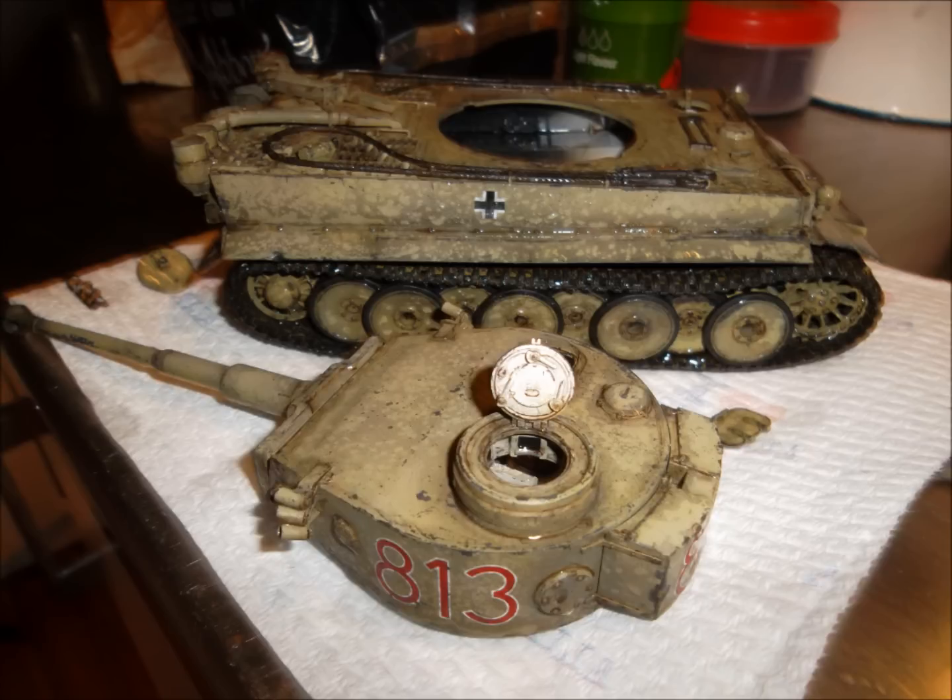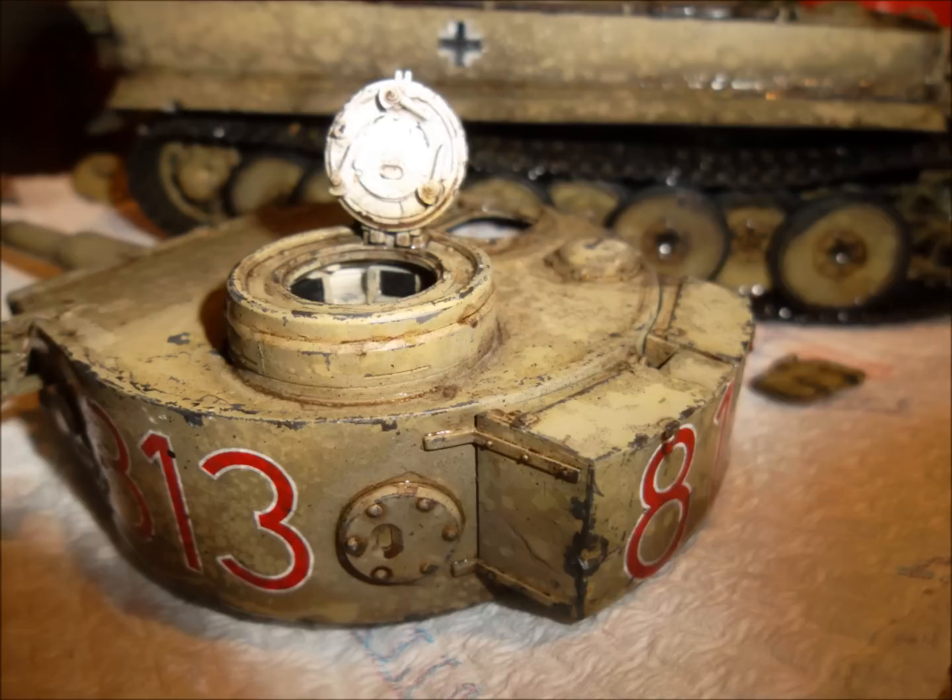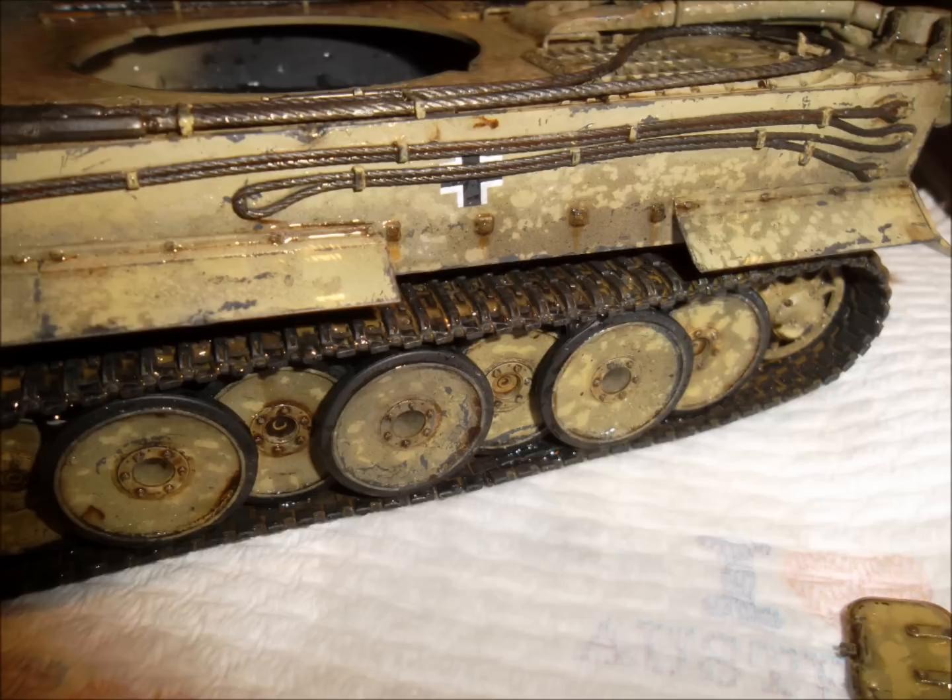Then I did the same thing again — wait till it's dry, wet it again, sprinkle on more salt, and then I did a very, very diluted coat of black. Gives you that nice modulation, really, really random again. It's that really random effect you're after, and it does add a lot of depth to your coat.